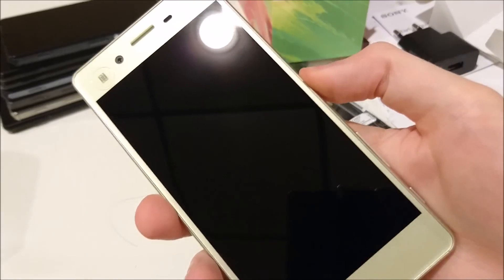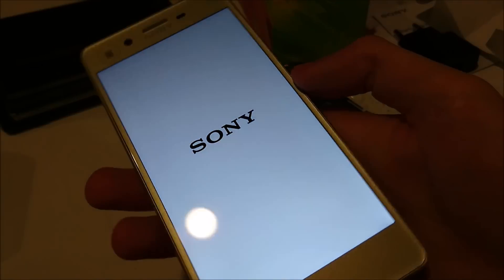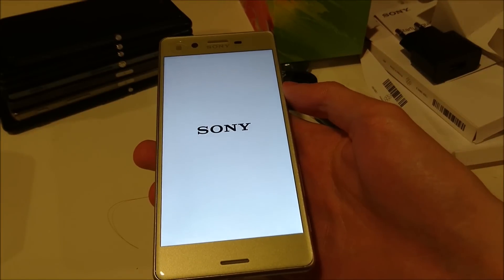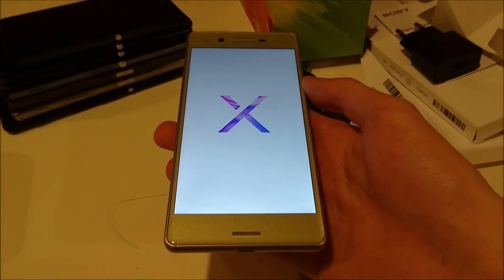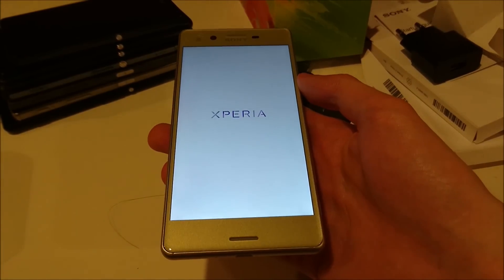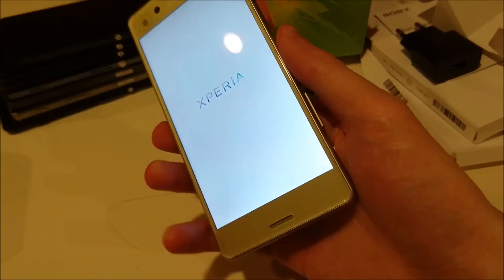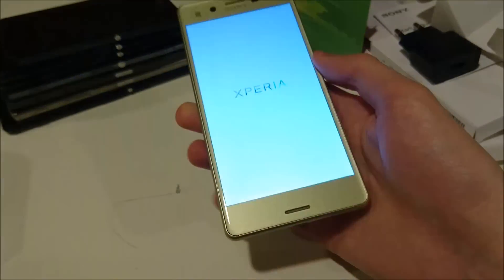Let's go ahead and see if it can power on. So the Xperia X, for those of you who don't know, it's pretty similar to the flagship Xperia X Performance. But it does have a Snapdragon 650 instead of a Snapdragon 820, so that's one big difference. It doesn't have waterproofing. But other than that, a lot of the specs on here are flagship quality.